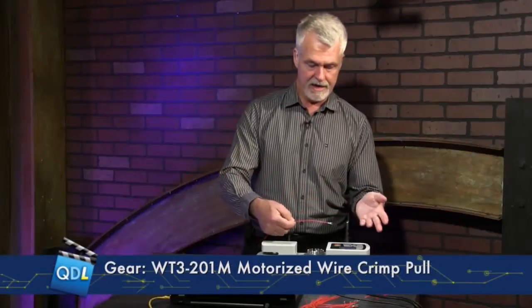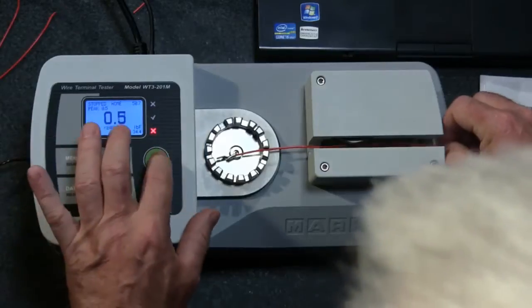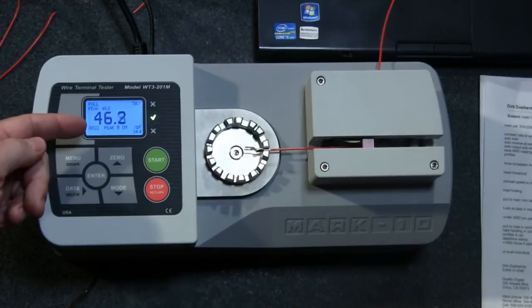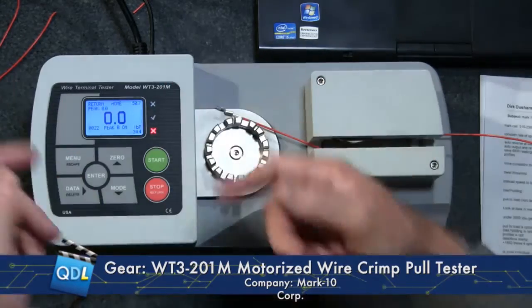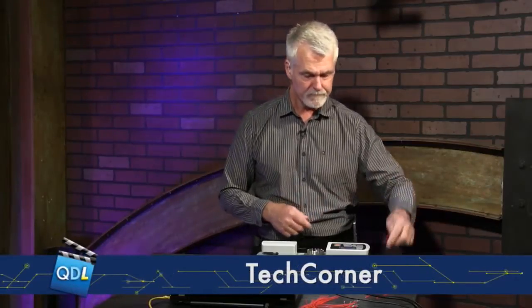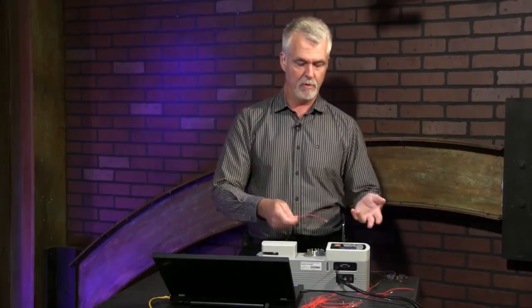Let me show you how this works. I'll put my wire in here, hit start — let me zero that up. It's going to grab that wire and pull it until it breaks. As soon as it breaks, the test is over. It shows me my peak reading on the display, gives me a pass because it was within my programmed limits, and then it automatically resets itself. You can also set it to wait for a manual reset. You just keep putting wires in and breaking them to see if they're within your upper and lower limits.